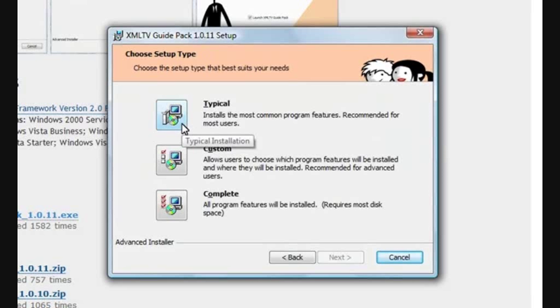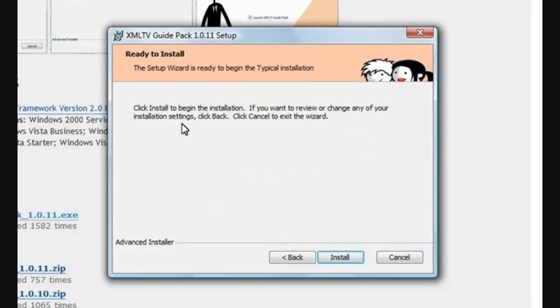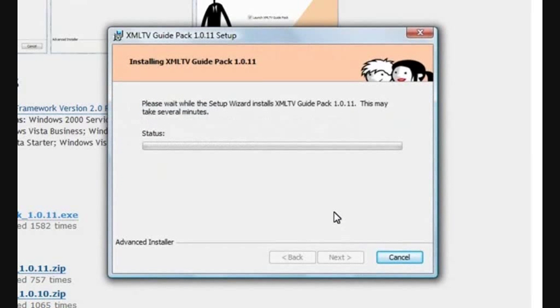I'm just going to move on to Typical and click. We're ready to begin the installation. This will copy all the files that you need onto your hard drive, plus install your services. This process itself shouldn't take too long. It looks like it's almost finished, so we'll just give it a few seconds to complete.